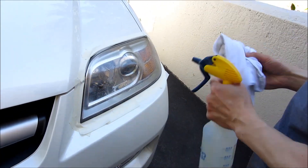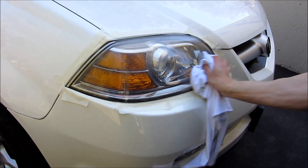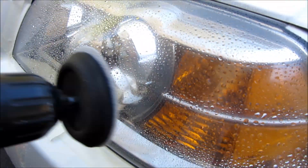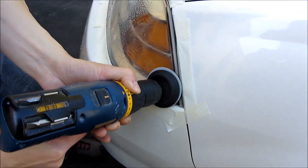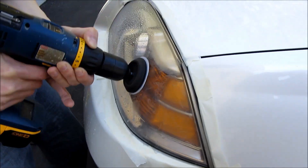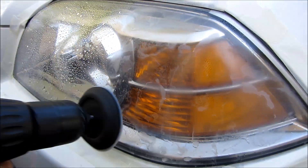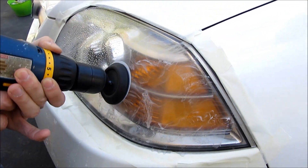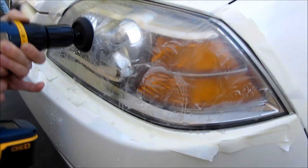First you spray down the headlamp and make sure you get rid of all the dust because you don't want to be grinding it with whatever dust you have. You do want to spray it down as you're sanding. This is the 800 grit sandpaper and then I'm going to follow it with the 1500 grit. When you're doing it, it's actually going to blur the headlamps a little bit more. You'll see there's the slurry, which is the mix of the plastic you're sanding off with the water mixed in.